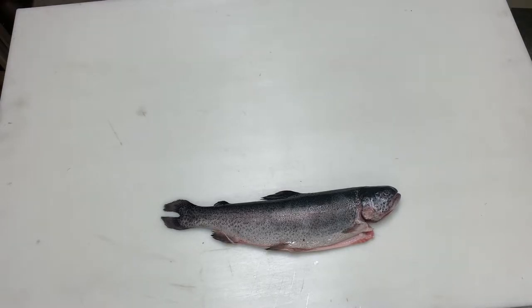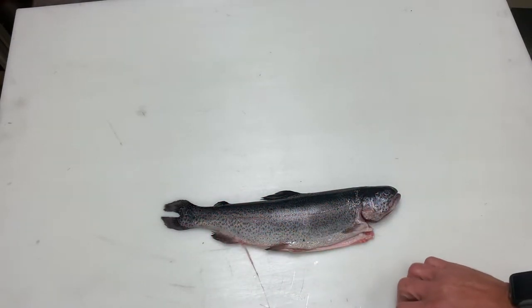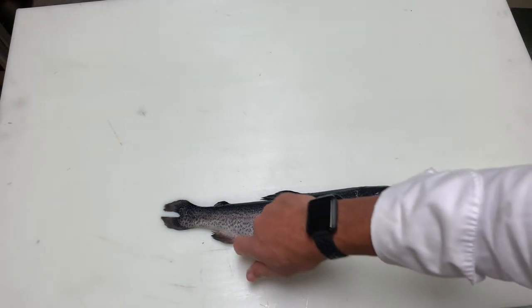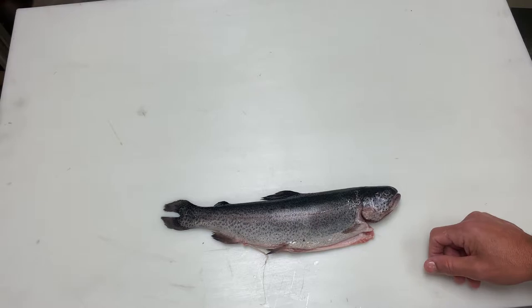This is a farm-raised rainbow trout. The farm-raised rainbow trout is a very small fish, market size 10 to 12 ounces. One fish could feed one person nicely or give you two fillets to do a multiple course dinner for two people.